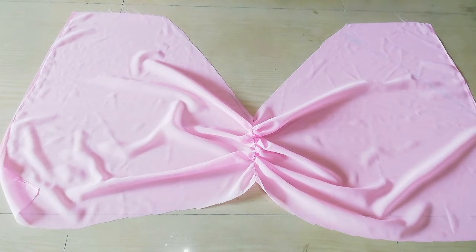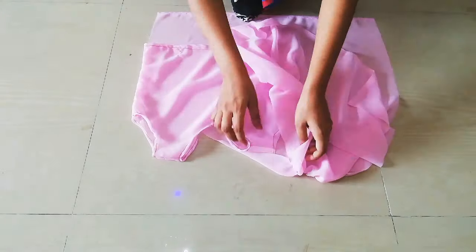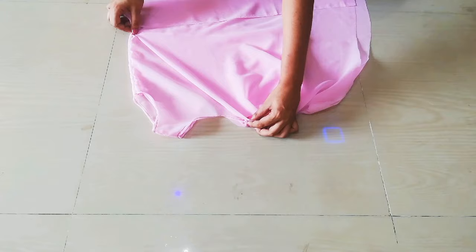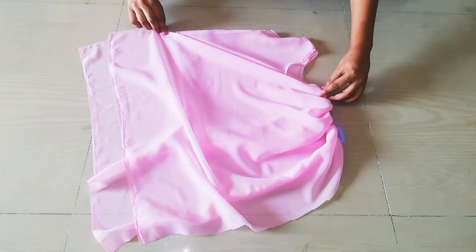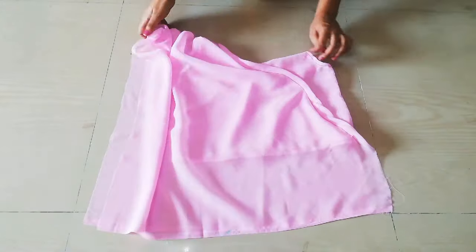Then we will take our blouse and place it in. First we will place it like this, then place the sleeves like this. We will fold it and fold it again. Then we will fold it once more. I have given the sleeves and after this it looks like this.